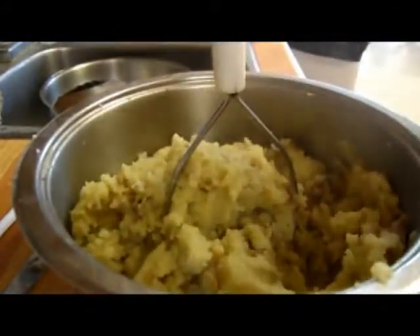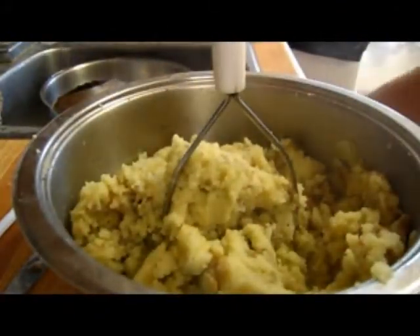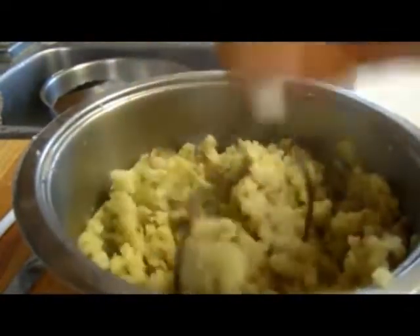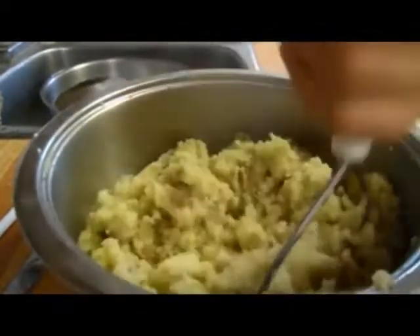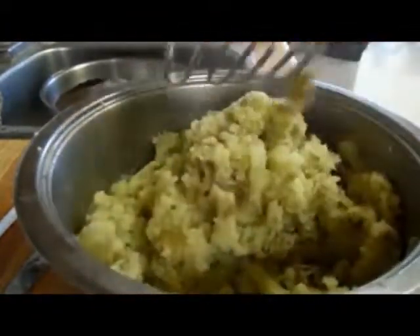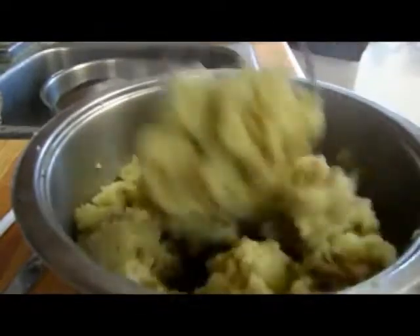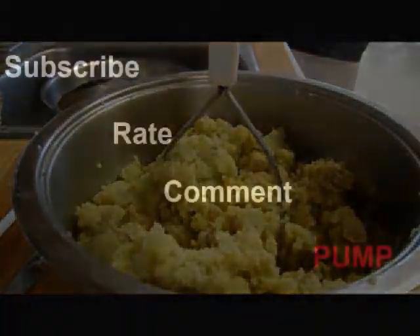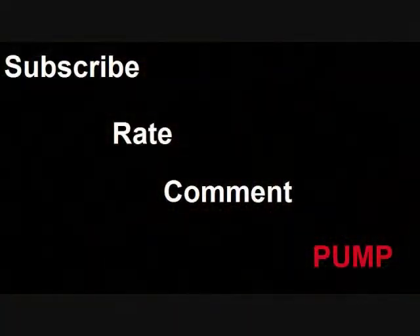Another ingredient that I put in — some of that garlic and herb Mrs. Dash. I like Mrs. Dash for their seasonings because there is no sodium whatsoever. It is a nice quick and easy way to make some delicious mashed potatoes. Thank you everybody.